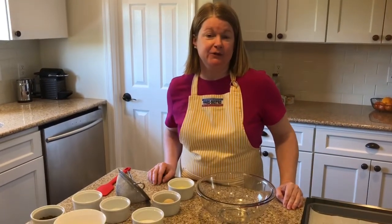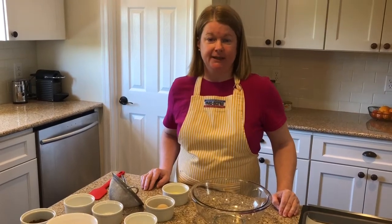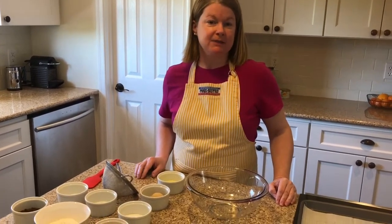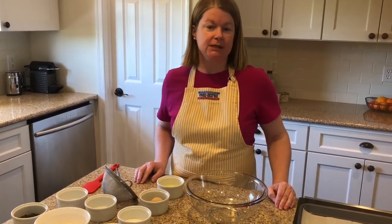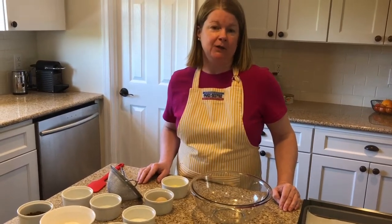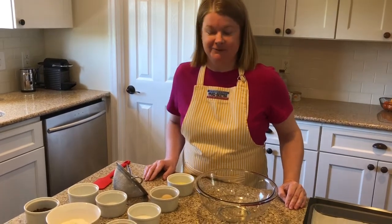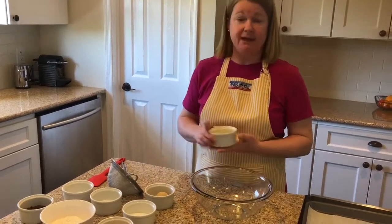Welcome back! Today I'm going to make a jumbo individual chocolate chip cookie for all of you at home who want a little something sweet to get you through the day, but don't want to make a whole dozen or three dozen cookies. This is your best bet — you'll make it, it'll be ready in a few minutes, you'll devour it, and you'll hide the evidence. Here's what I need today: a mixing bowl.